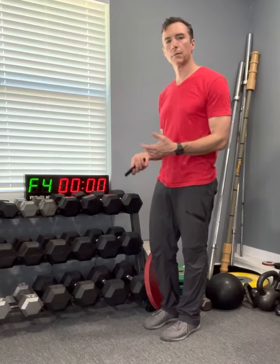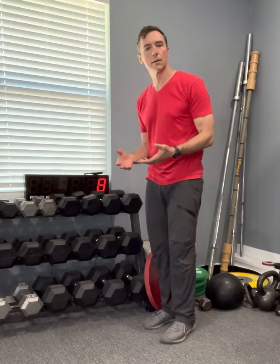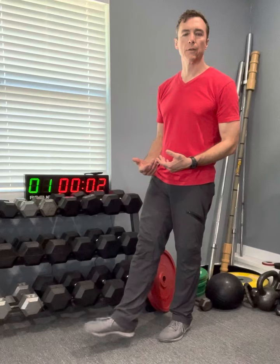We set that Tabata clock — it's only four minutes of work, 20 seconds of work, 10 seconds of rest. We're going to stand up, bring one foot out, and do some ankle circles.